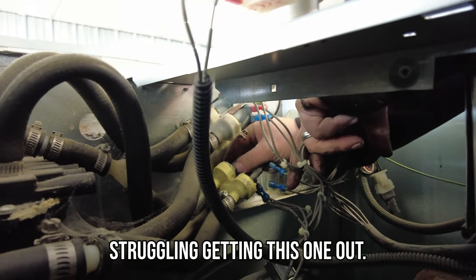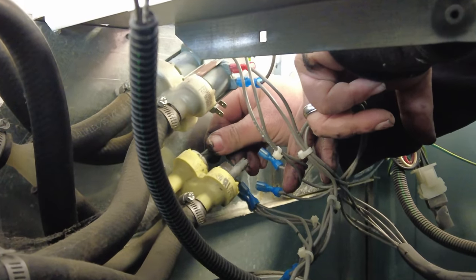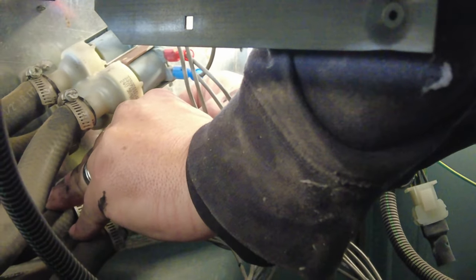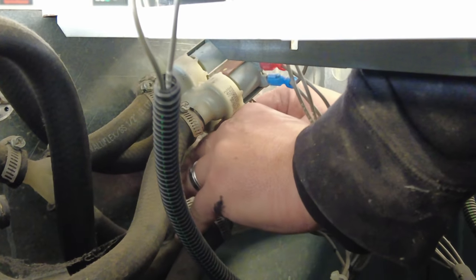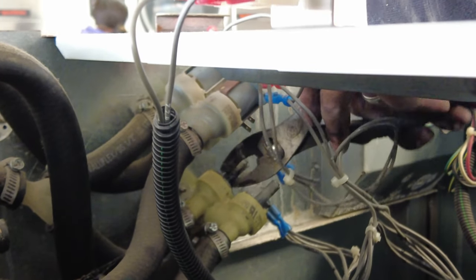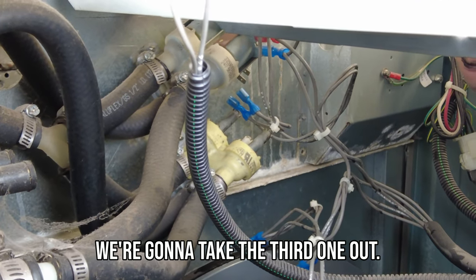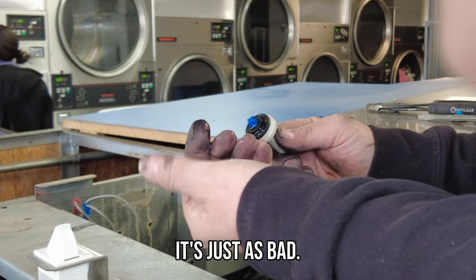Struggling getting this one on. Come on. There we go. Now that we had two out of the three, we're going to take the third one out — and this is just as bad. Look at that.